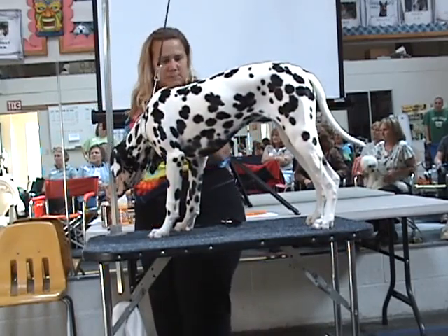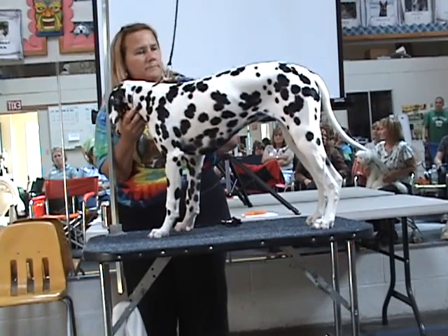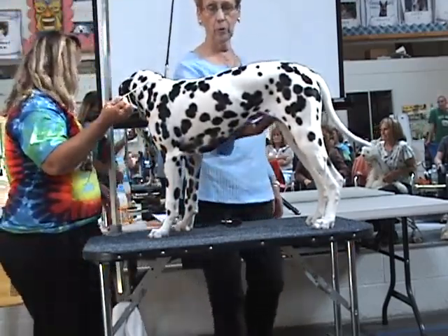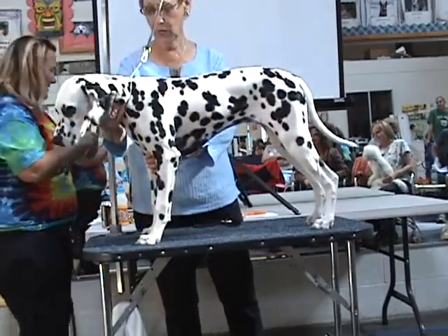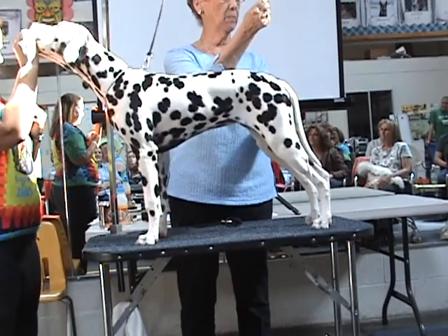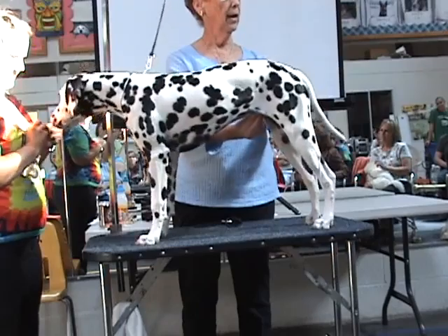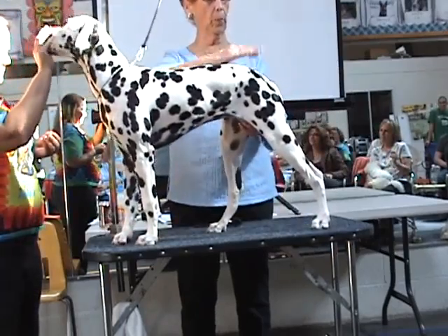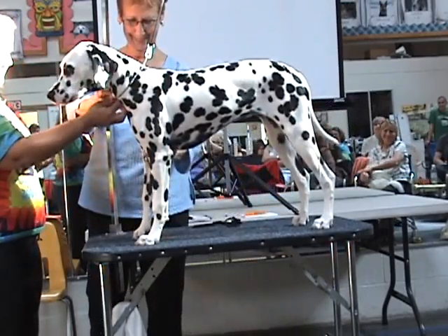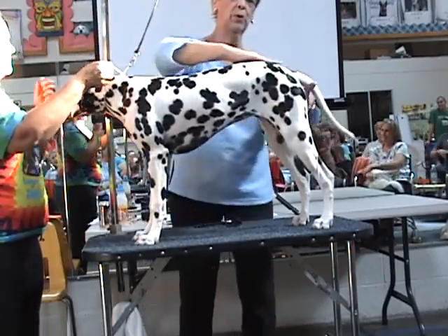You don't do it to raise the top line, you do it to raise the croup and tail set. And this is a Toppy 20 special. All they do — this is a girl, it doesn't work. It doesn't work on girls. But you just grab a hold of the very end of the penis and you just kind of pull it forward. They go 'oh!' It works on me. It brings your croup and tail set up.